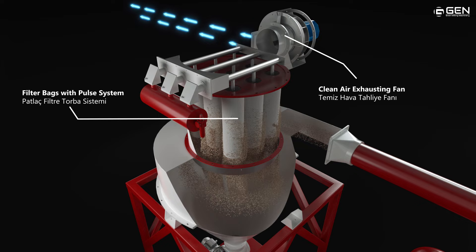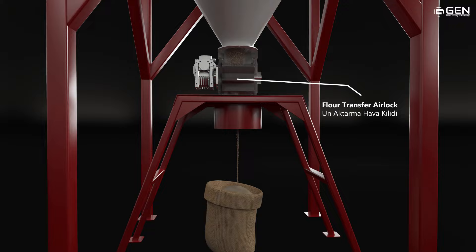Flour flows through the airlock to be packed manually from the bag filling station.